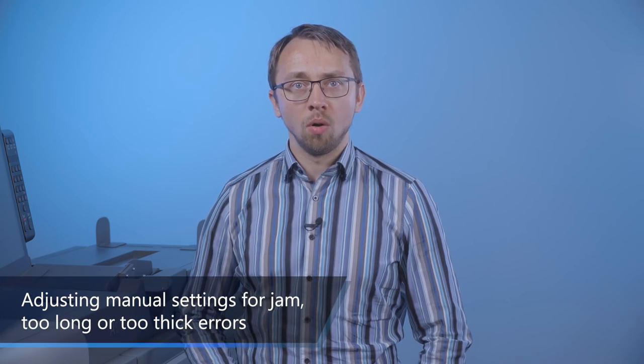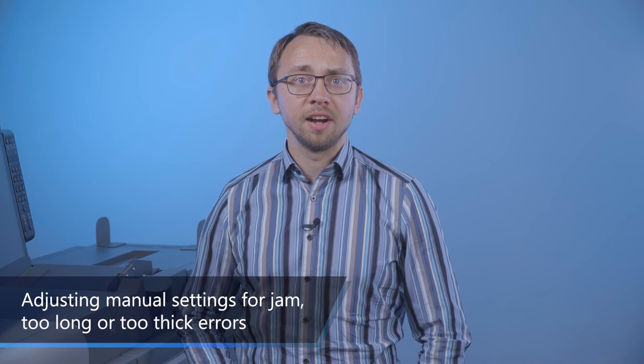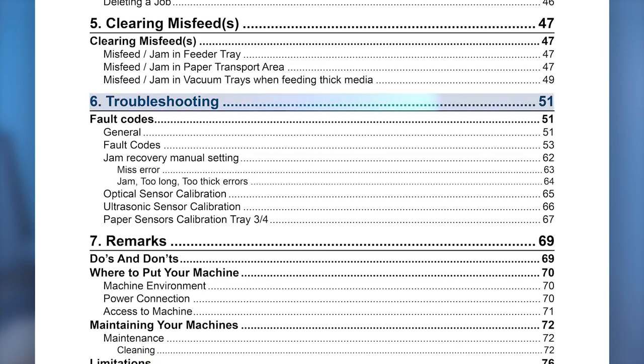When the error message is jam, too long, or too thick, this indicates the LCD 3500 has detected either a jam or a double sheet feed from one of the trays. Follow the procedure shown here in your Operator Manual to correct this error.